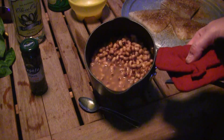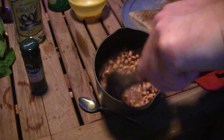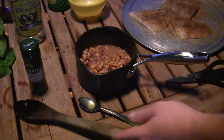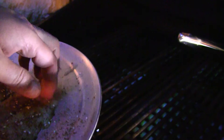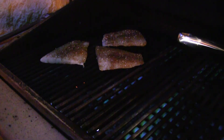Let me check my purple hull peas — they're coming along real good. See that steam coming off of there? Boy that's hot. We're gonna let the butter simmer and throw the fish on. It's getting a little dark out here but hopefully y'all can see this. Got my three fish all seasoned up with that Tango Spice Company seasoning, a little olive oil, a little salt. Throwing them on the grill and we'll let them go for probably three to four minutes on each side.